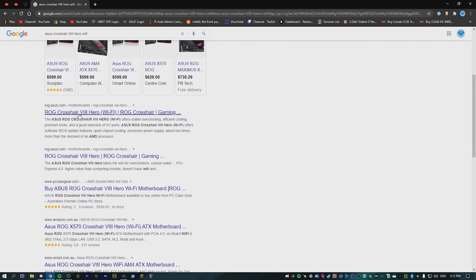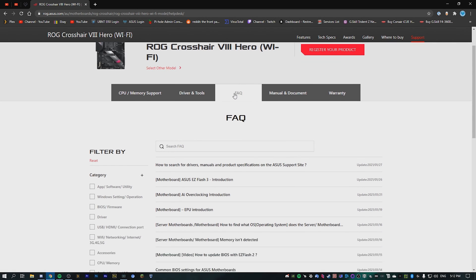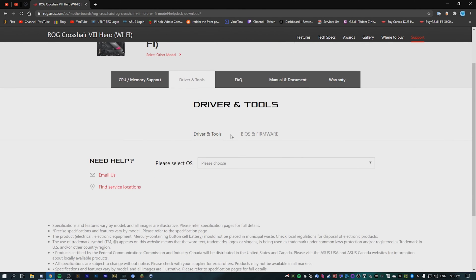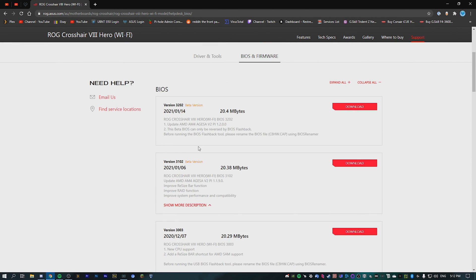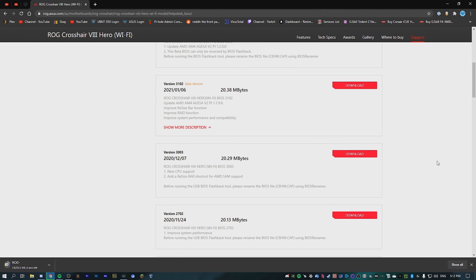Go down until you see the ASUS website link and click on that. That pulls up the motherboard page. Go over to the support tab, then driver and tools, then BIOS and firmware, and download the latest BIOS. I'm going to use the latest official version, which is 2020 1207 — I don't want to use the beta versions. Go ahead and download that.